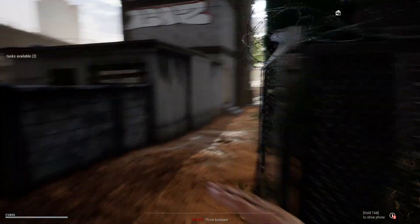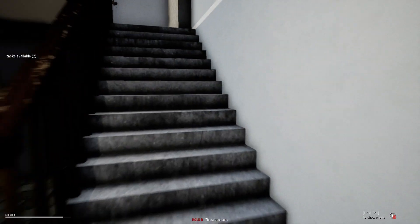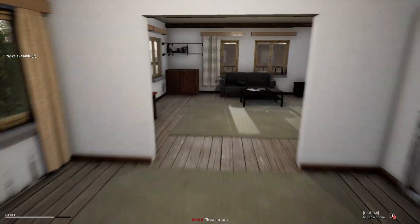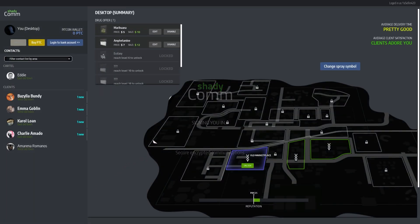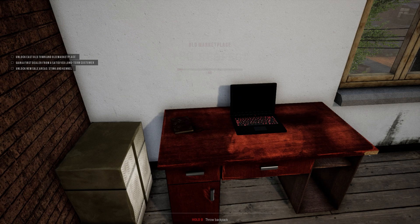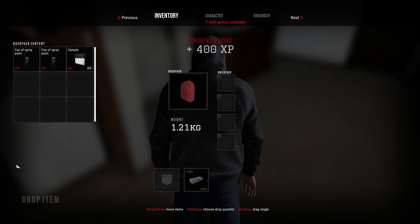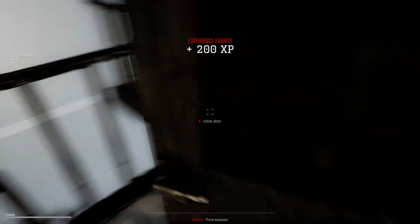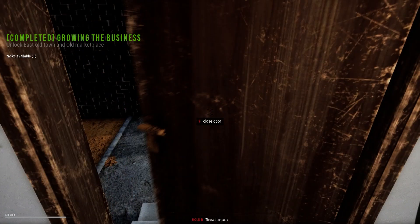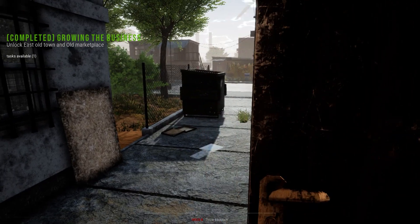Actually, what we can do — let's go up, let's go back to our apartment. Let's speed up things a little bit. Laptop on, and we're gonna unlock the old marketplace. Okay, that's done. How much spray do we still have? We do have some, not much though. Let's go back. We need to go this way. Yep, and now let's go to the old marketplace which is this area over here.